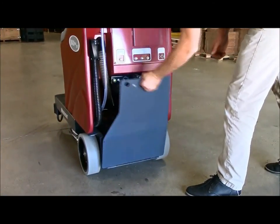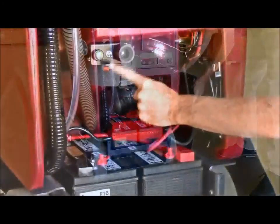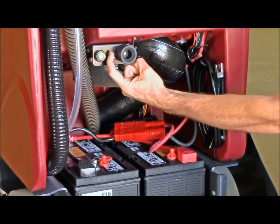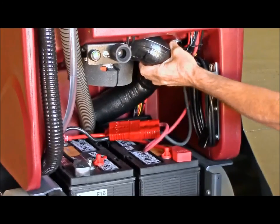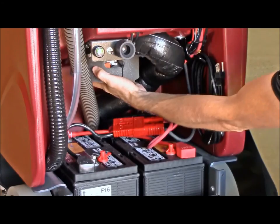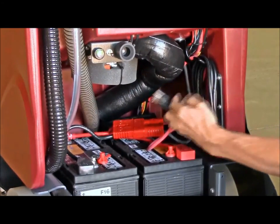A convenient snap-off panel gives you easy access to the charging indicator light, main circuit breaker switch, the vacuum sound dampening system that helps keep the MaxRide 20 nice and quiet, the vacuum motor, and the onboard charging cable and battery tray.